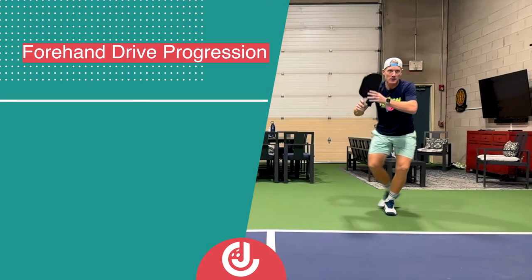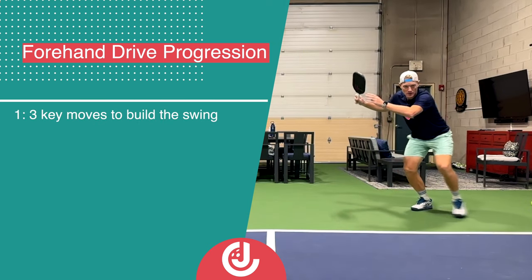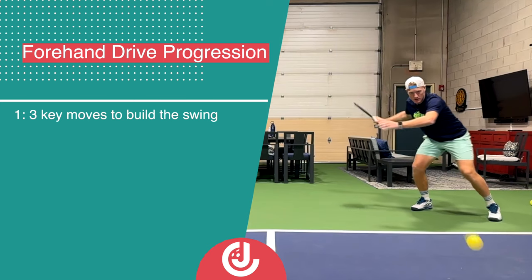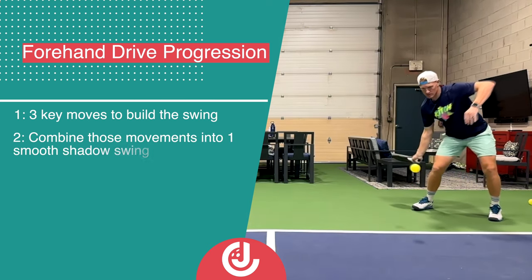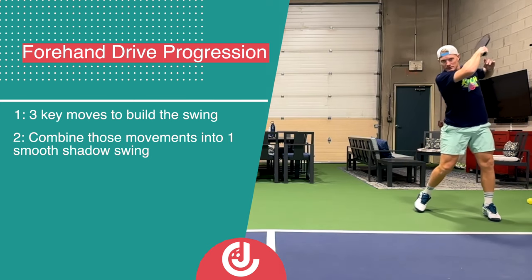So the forehand progression for this video is going to look something like this. First, we're going to break down the swing into three simple movements that anybody can practice and master. Second, we're going to learn to combine those movements and turn it into one smooth swing.